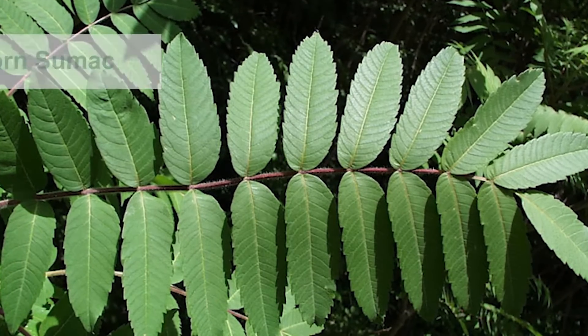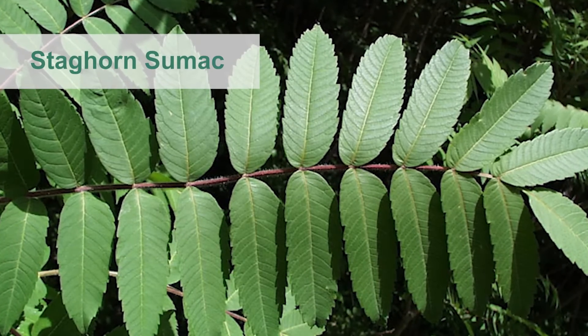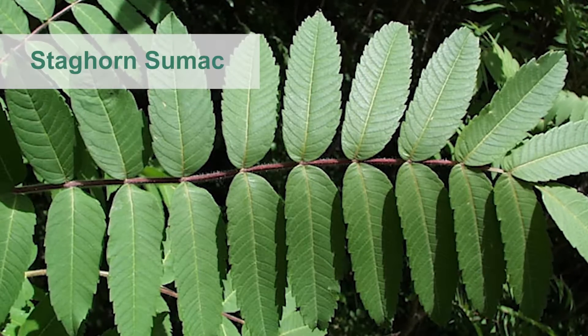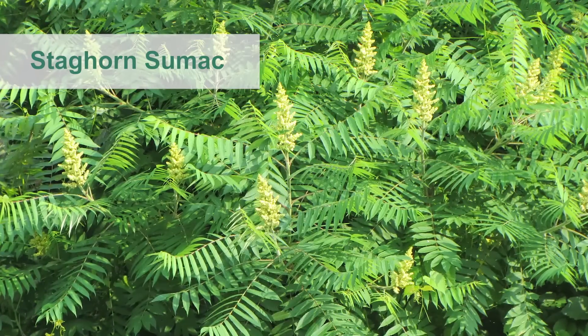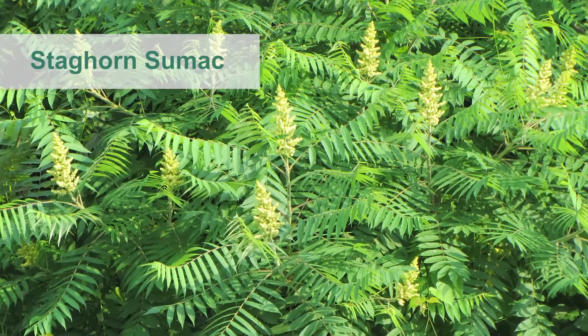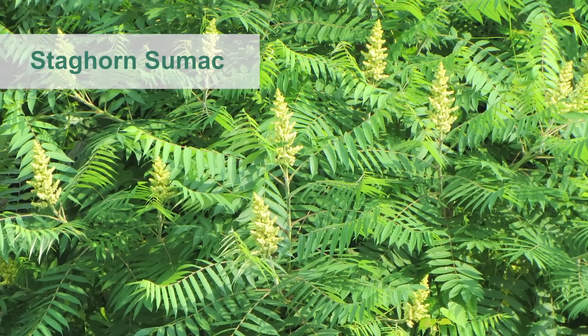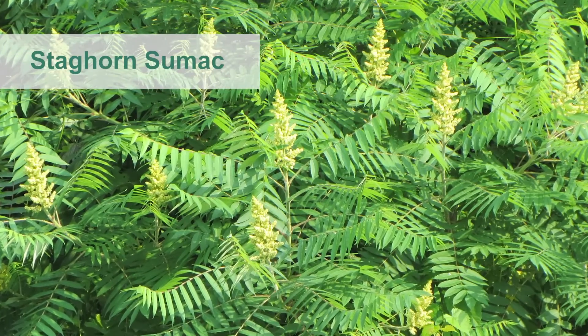Here is the leaf of staghorn sumac. As you can see, like Tree of Heaven, the leaves are also pinnately compound with a central stem or rachis. However, staghorn sumac leaves are shorter than Tree of Heaven, ranging from 16 to 24 inches long and having anywhere from 9 to 31 leaflets.